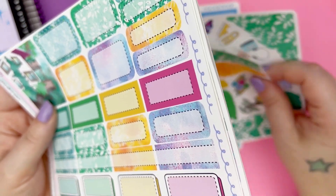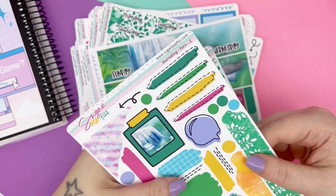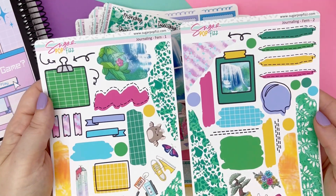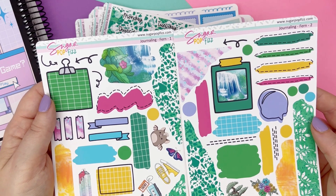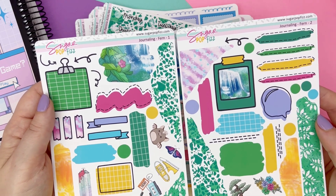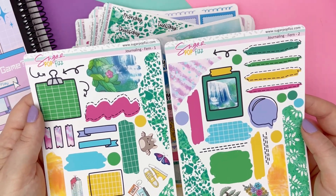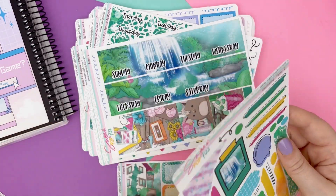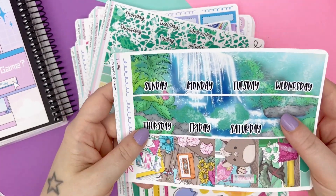Let me show you the journaling kit and then the monthly kit. Here is the two-page journaling kit — by one, by two, whatever you feel in your heart. There are add-on date scripts if that's what you like. Here is the journaling kit. The monthly kit is available in all the monthly kits we have — this is standard vertical, and you can choose left or right sidebar.